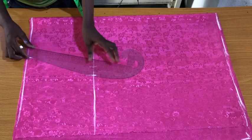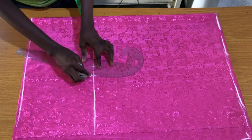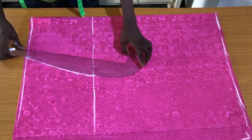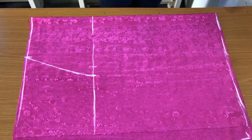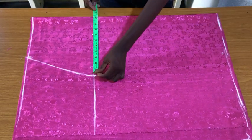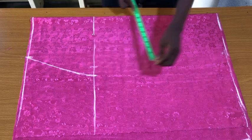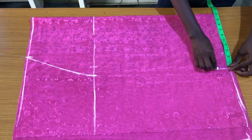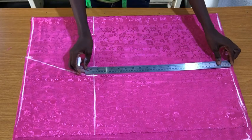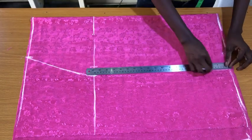Connect the waist point to the hip point as shown. To get the width of the hem line, place the tape on the hip line to mark the hip circumference, then place it back on the hem line to connect the hip points to the hem points as shown.